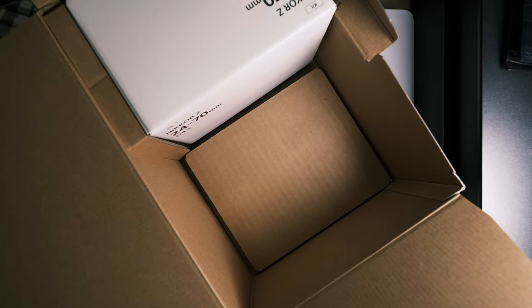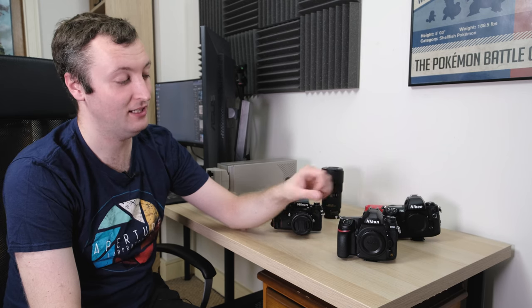A couple of weeks ago I sold my Nikon Z6, a beautiful full-frame mirrorless camera, and to replace it I bought the Nikon D780, a full-frame DSLR instead.